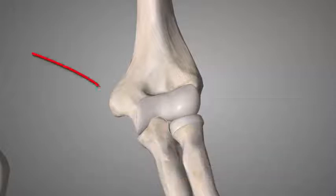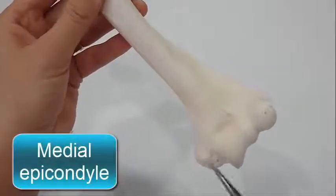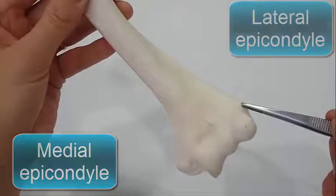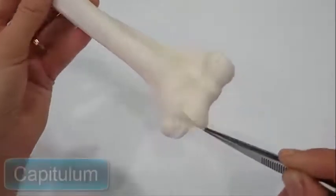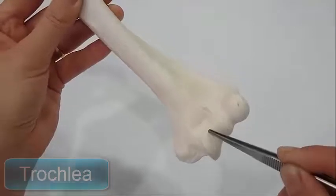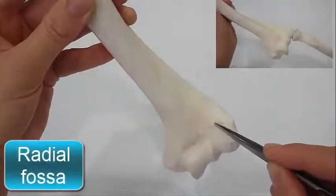Today we are going to study the lower end of the humerus and associated joint. The lower end of the humerus possesses the medial and lateral epicondyles for the attachment of muscles and ligaments, the rounded capitulum for articulation with the head of the radius, and the pulley-shaped trochlea for articulation with the trochlear notch of the ulna.